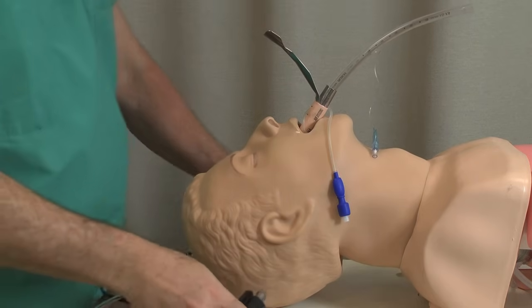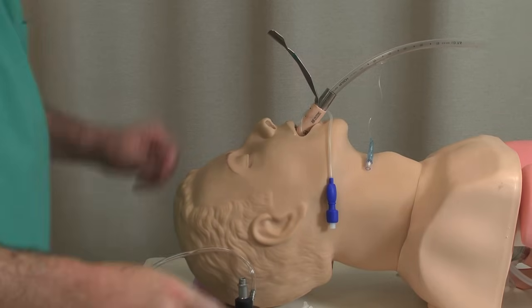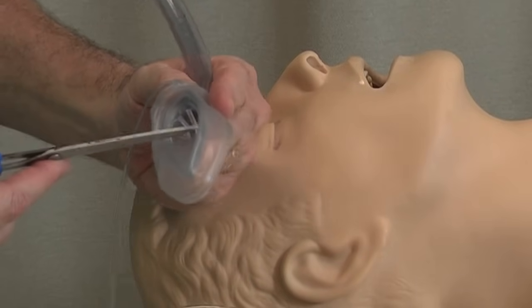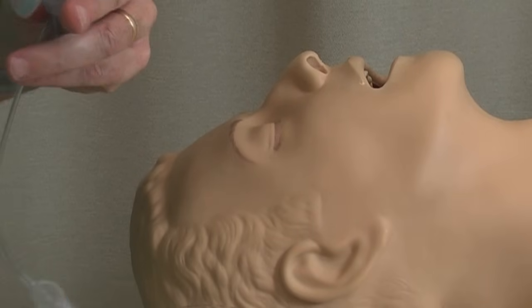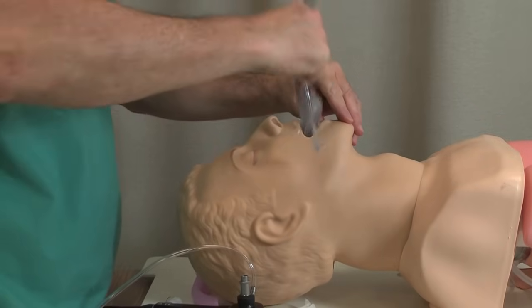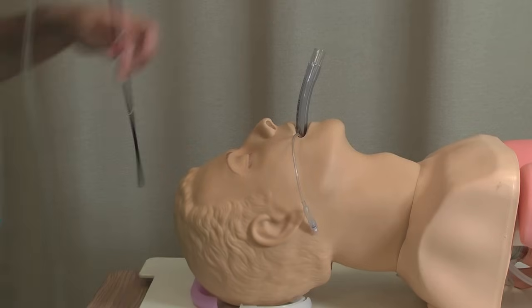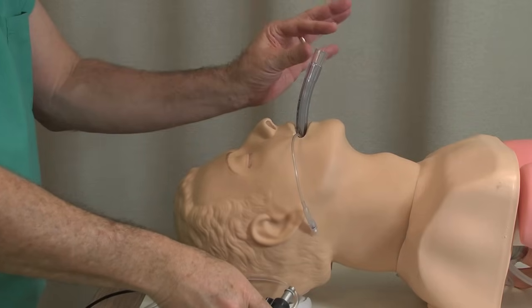The intubating LMA can sometimes be a little bit hard to put in — this handle makes it tricky. So one other way you can use an LMA in conjunction with the fiber optic is to use a regular LMA. A regular LMA has these little bars in it that can get in the way when you want to pass an endotracheal tube through. So sometimes what you need to do is cut these out. With a regular LMA you can actually intubate through it once you've cut those bars away. Whereas the intubating LMA can sometimes be problematic to get in, this regular modified one tends to go in a lot easier — and then through it you can place an endotracheal tube and the fiber optic, essentially the same idea as the intubating LMA.